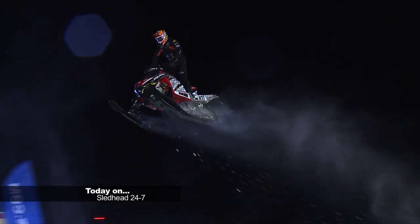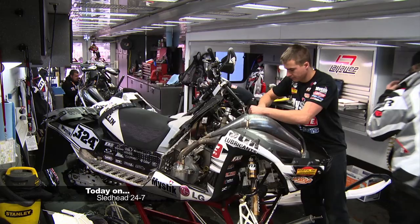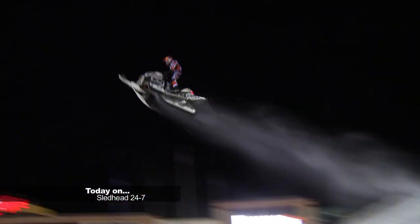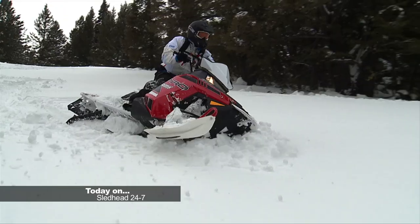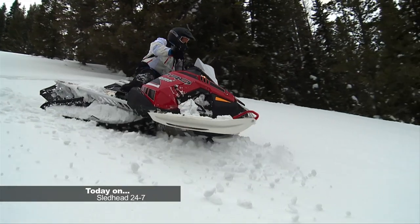The warriors of winter are midway through the season, and we'll find out how Polaris Racing brings it from the track to the trail. Coming up on Sledhead 24-7.